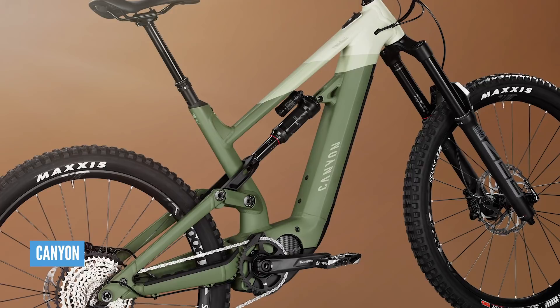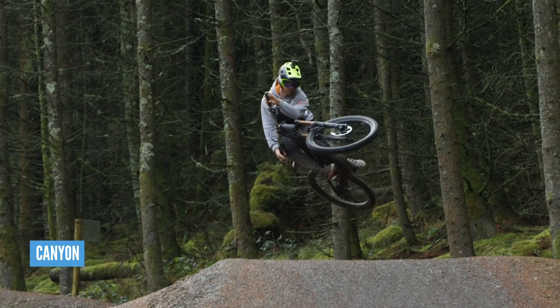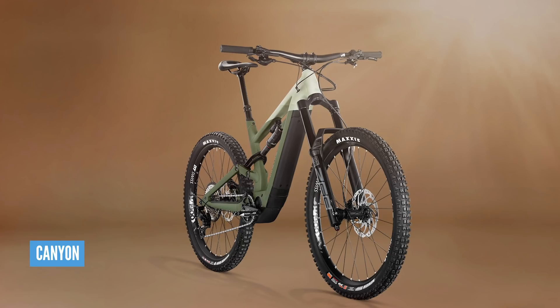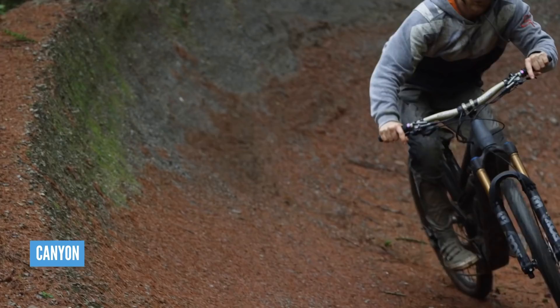The Torcon has 27.5-inch wheels and a 504 watt hour battery, which Canyon say they've chosen to increase the agility of the bike. Bikes start at £4,499. The Torcon isn't just a long travel version of the Spectral with tweaked geometry — it truly is all new. Longer, lower and slacker: 63.5 degree head angle and a 485mm reach for a size L.